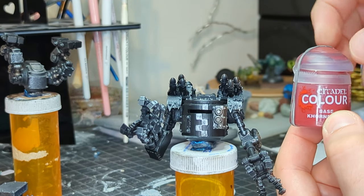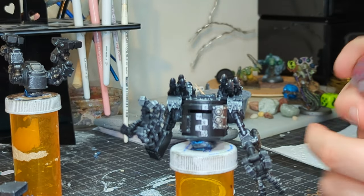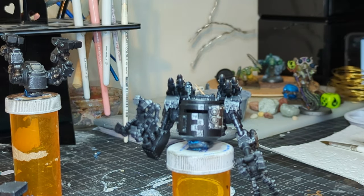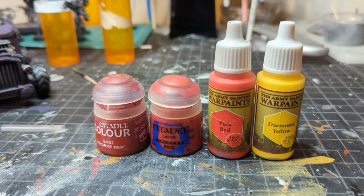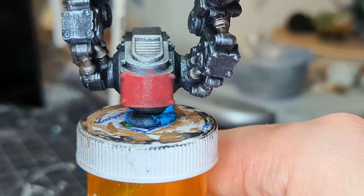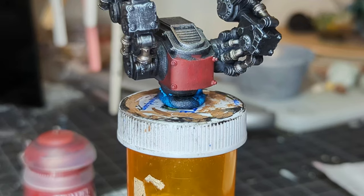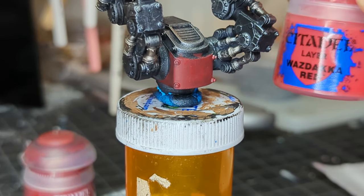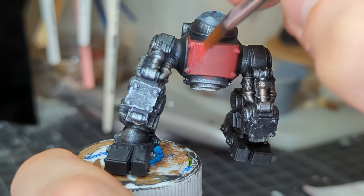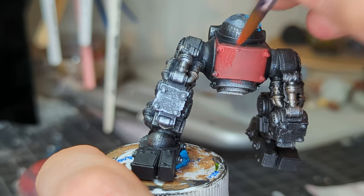Now we open our terribly potted Citadel Horn Red that has just gone so bad — these pots, man, don't even get me started. I use a rubber band and thin them. We're going to glaze red very similarly to what I did in my last video on some Zorn palette cultists: a glaze of red starting from Khorne Red, working our way all the way up through Wazdakka Red, just nice thin coats going in the same direction, letting it dry in between. I don't even know if this is how you're supposed to glaze, but this is how I glaze and it's been working thus far.